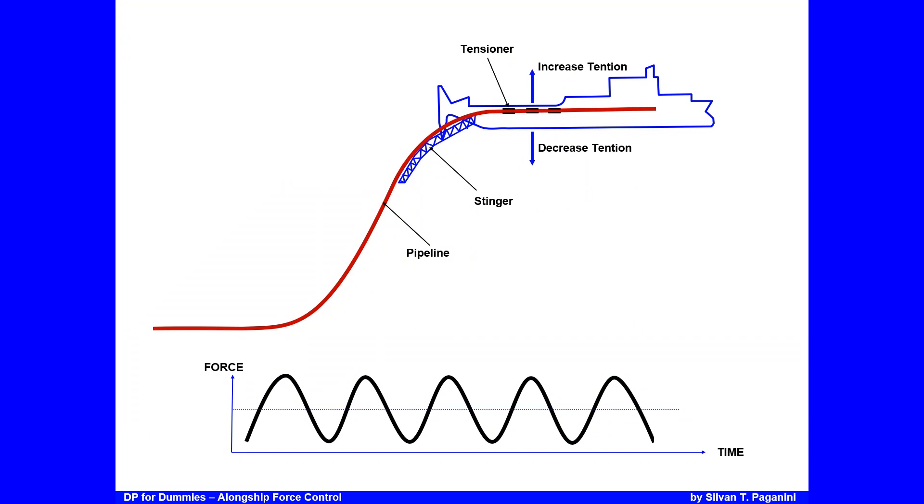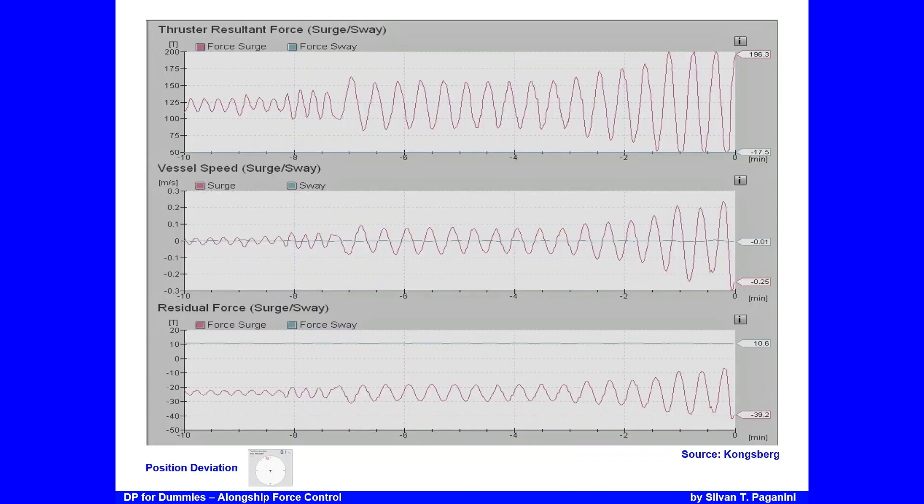Oscillation can occur due to heave: as the vessel moves upward it pulls on the pipe, tension rises; as it moves down, tension drops and the tensioners can't keep up. This creates a waveform — when tension rises the vessel moves ahead, when tension drops the thrusters thrust less and the vessel moves backwards, initiating oscillation. This can be worsened when tensioners are on brakes, since any vessel movement creates rapid large changes in the tension measurement.